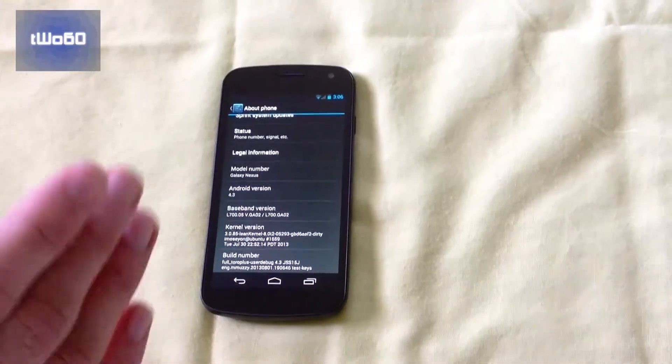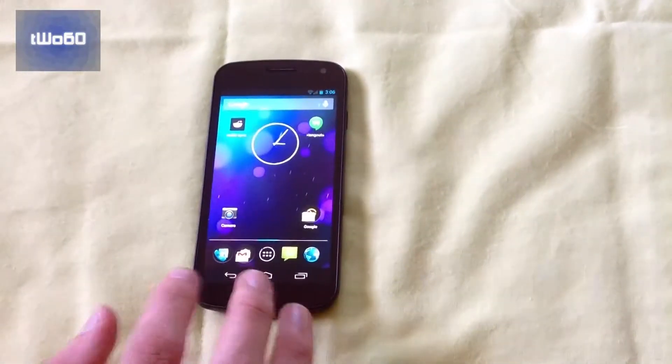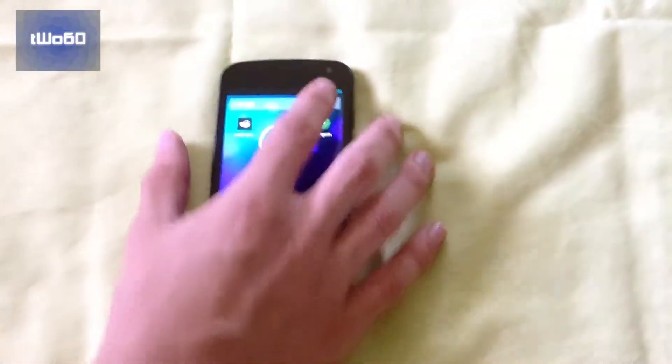The reason I got Lean Kernel is because this ROM has one issue, and it's kind of a major issue. It's really the only thing that doesn't work, and it's the data. The data does not really work.